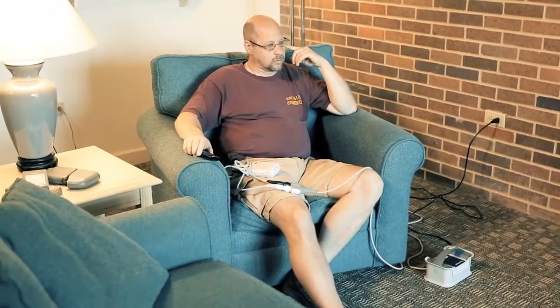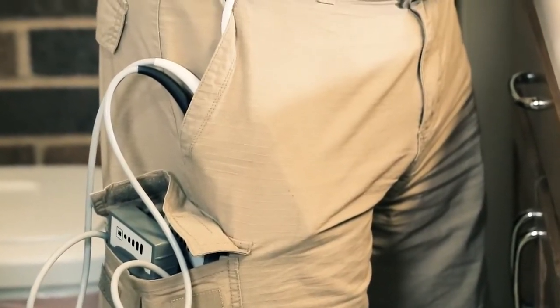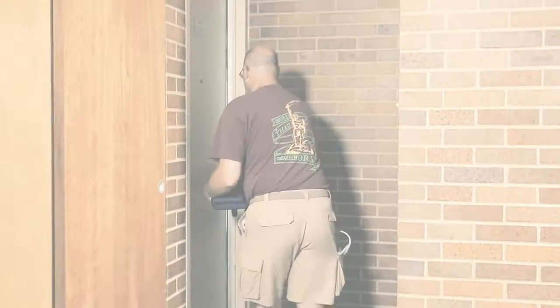Being constantly connected to wall power or a battery pack is also a huge adjustment for patients. The batteries weigh about as much as a gallon of milk. A patient can wear them on a belt or in a vest and must have an additional battery pack on hand at all times.